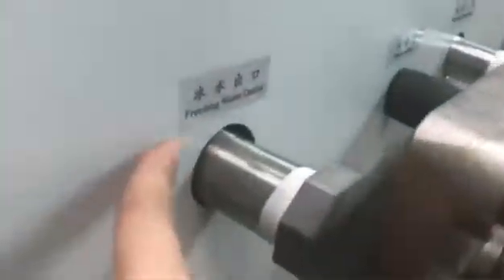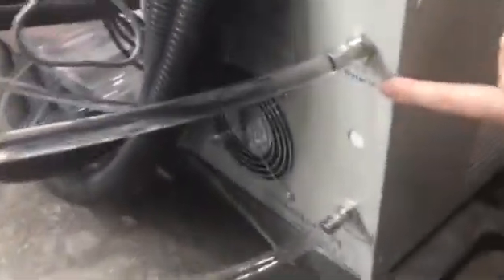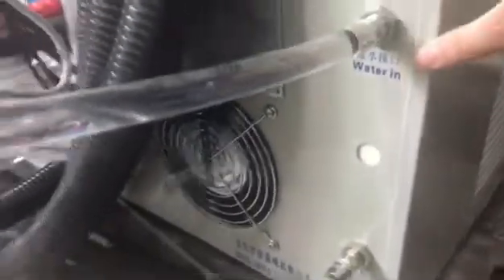For this part, water outlet connecting the machine water in. And then for the other side, for this part, water inlet connecting the water out — water out in here.